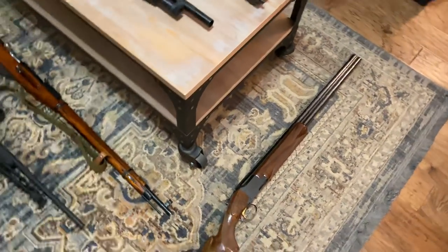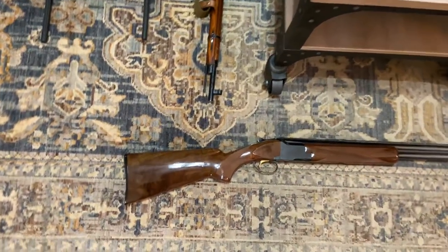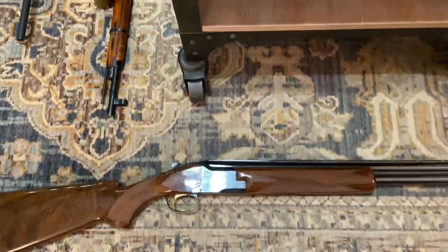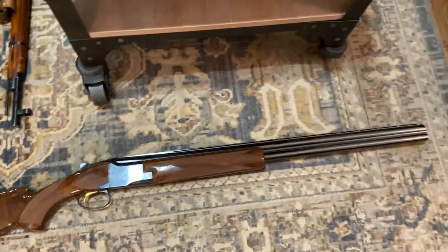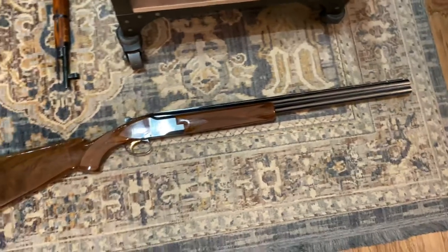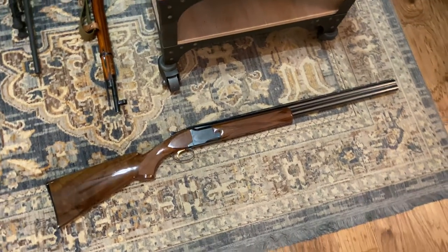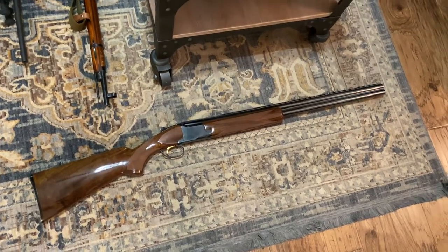And then finally, my grandfather's shotgun — the Browning Lightning over-under, 12-gauge, with the beautiful wood and bluing and engraving, gold trigger, double barrel. This gun is definitely a safe queen. It only comes out for these videos — I really don't take it out and shoot it anymore. It's an absolutely beautiful firearm.